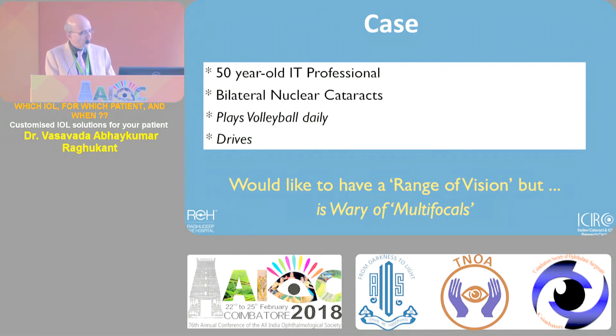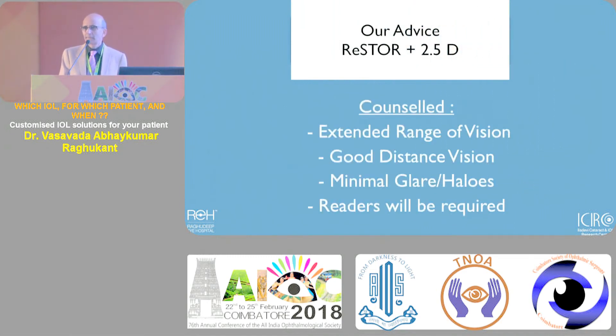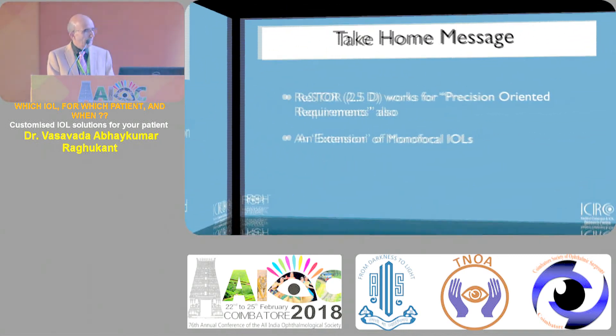Case two: an active professional individual who also has the hobby of playing sports and needs a range of vision. But he's worried - he's heard stories from friends who were not happy with multifocals. Such patients are very familiar to us. We advised him to consider 2.5 low add because he will have a good range for intermediate vision as an active professional, and can do his hobby with minimal glare, as long as he understands he'll need reading glasses.